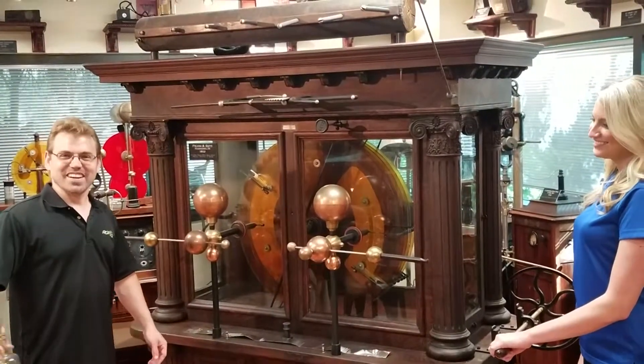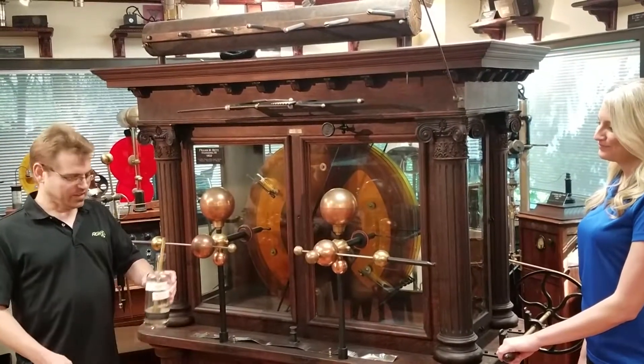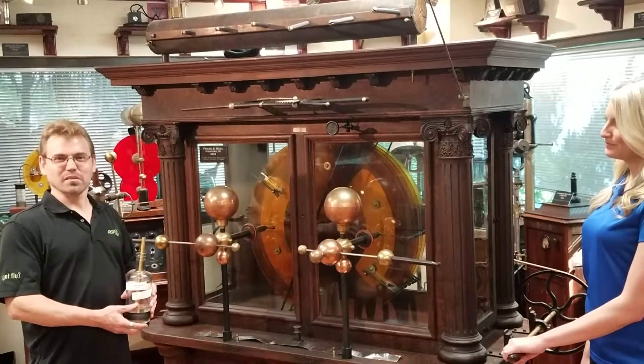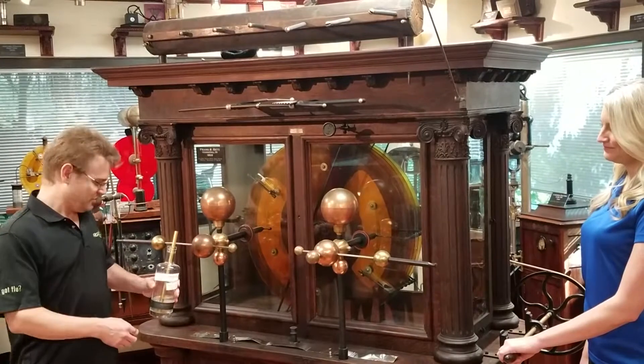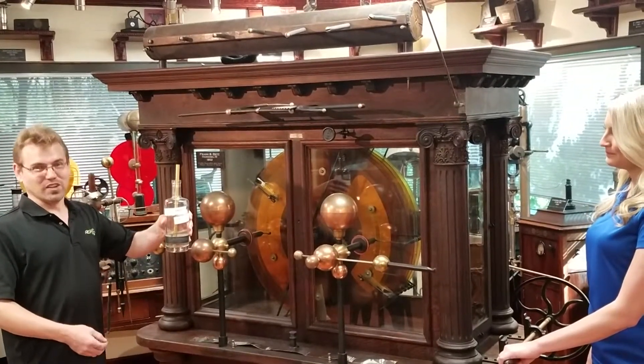Hi, Jeff at RGF. Today we're talking about the development of the capacitor. Independently, in Germany there was a guy von Kleist, and in Holland, Muschenbroek — they were both trying to store electricity back in the early days and weren't sure how to do it, so they started off with bottles and nails.